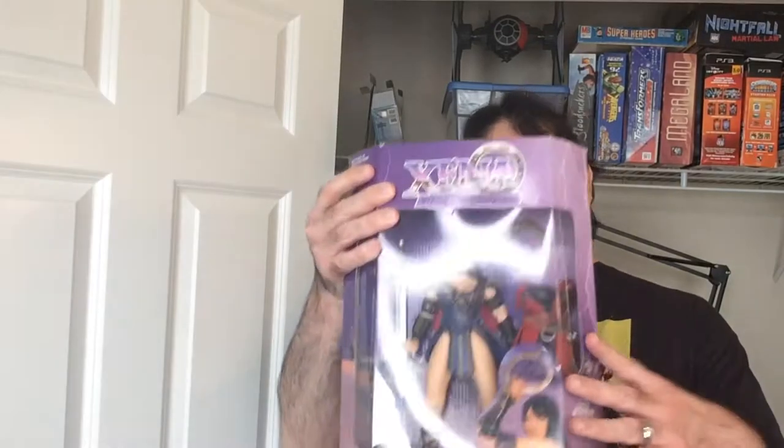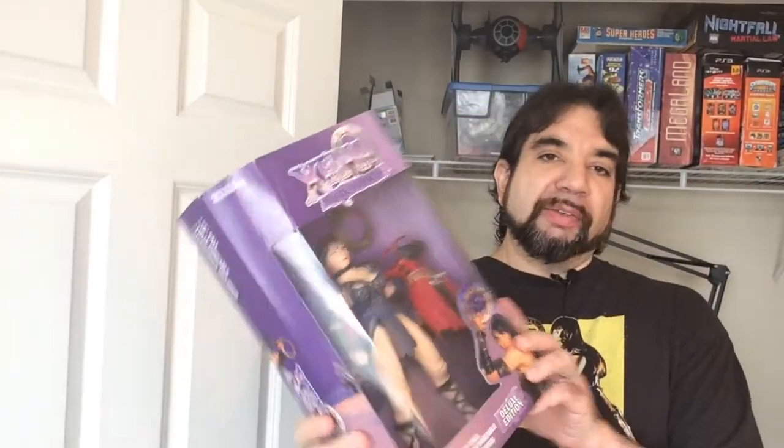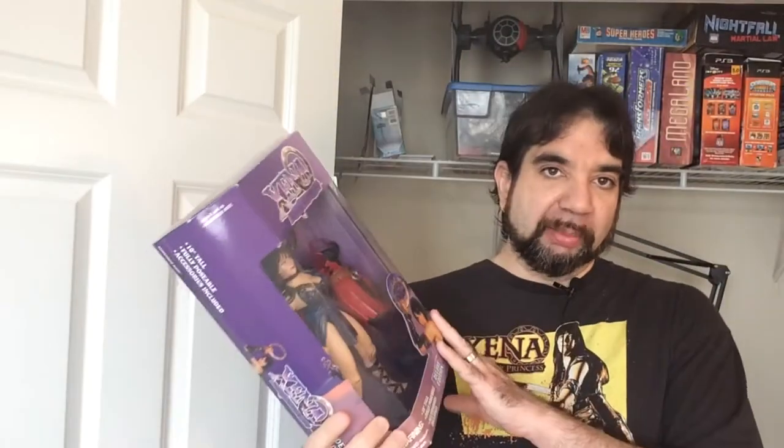Hey, welcome back to RRR. Today we're going to take a look at the Xena 10-inch action figure. I've never really been impressed with how this thing looks. You're going to see why when I unbox it.